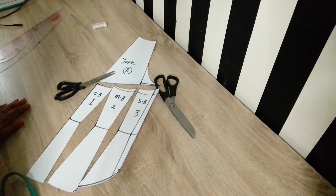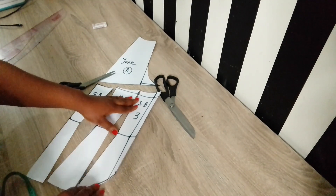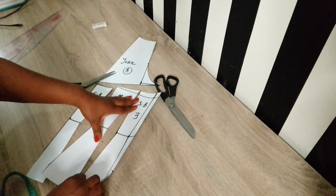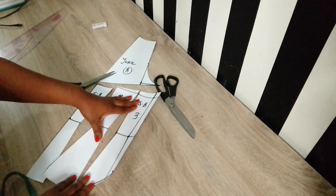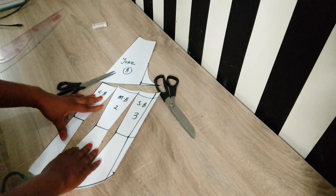This is the back pattern for this tutorial. Thank you so much for watching — I'll see you in my next video. Have a great day, bye!